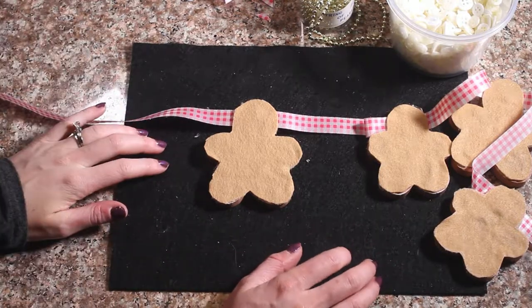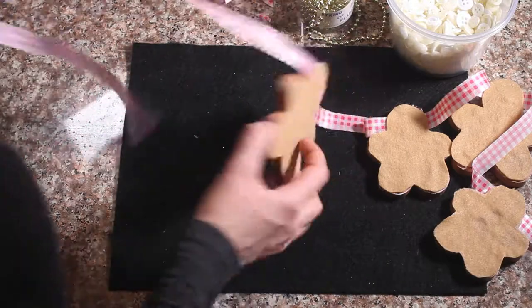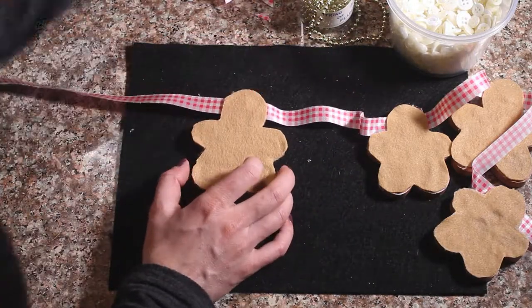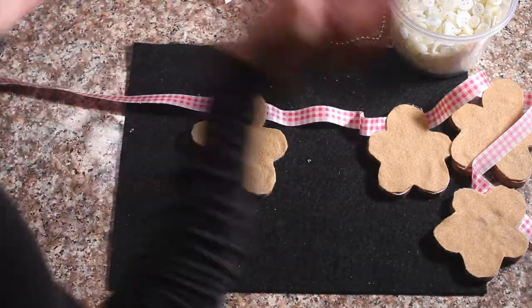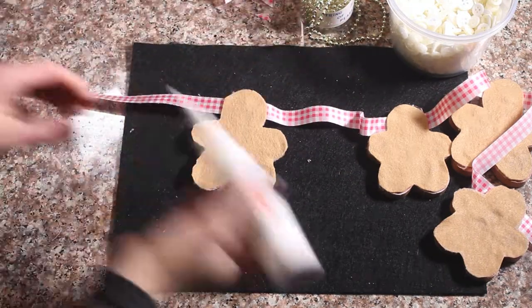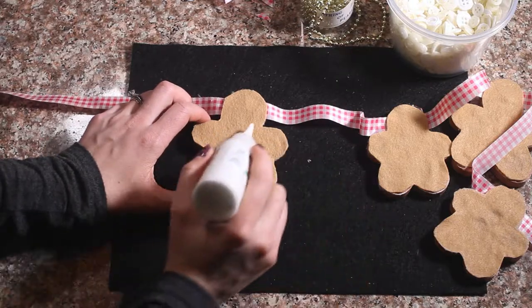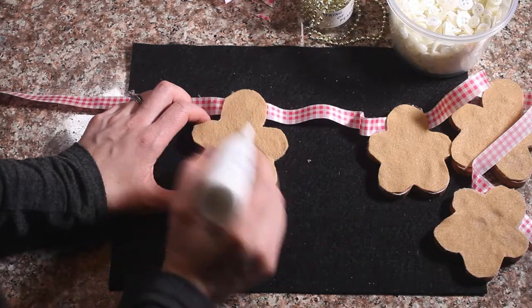Now that these are done, we can decorate! So we are going to start off decorating by adding some of this white puffy paint. We are going to add it around the hands and the feet, and then we are going to do the face and add some buttons.